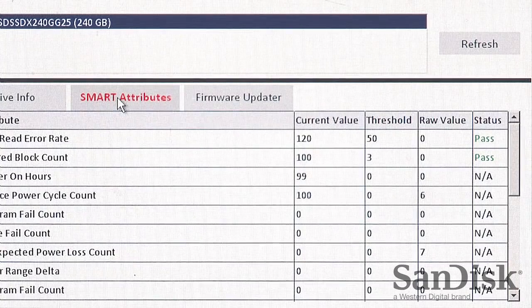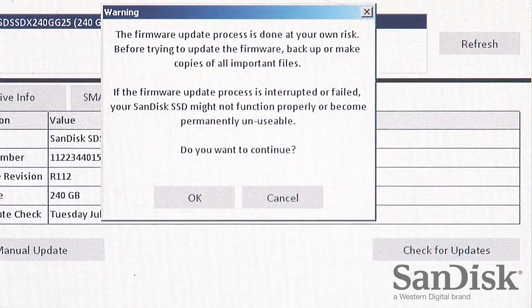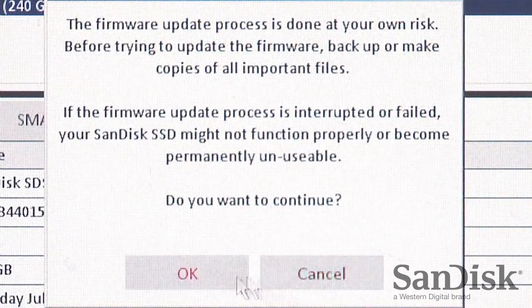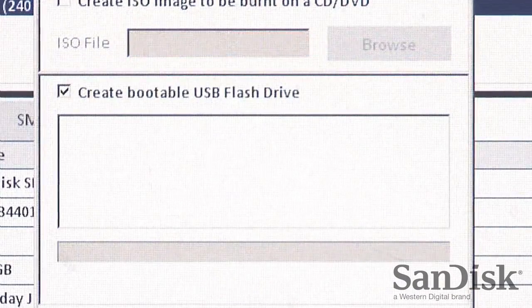You can use the software anytime to easily check for the latest firmware updates by clicking here. If an update is available, you'll have an option to choose the latest firmware for your SSD.